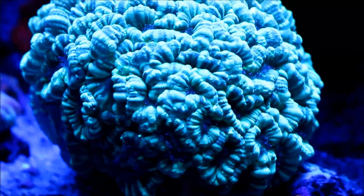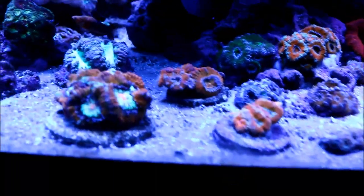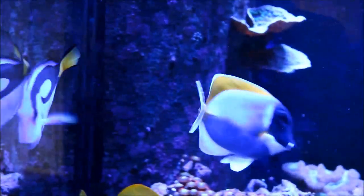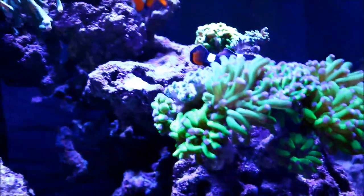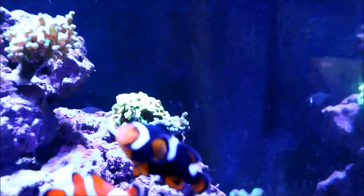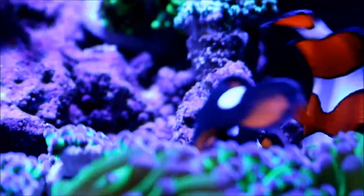Now I want to show exactly how it looks taking video in the aquarium with this camera. We start on the neon green candy cane colony, one of the biggest pieces in the tank. This is with mostly blues and very little white light. I'm going to have to get used to filming with this camera because it picks up glare off the glass quite a bit, so there can't be any light coming in from behind. There are some issues with my euphyllia, but you can see how quickly it focuses from one target to the next as the clownfish move around.